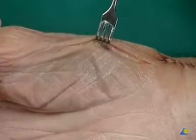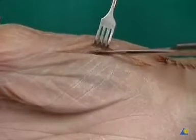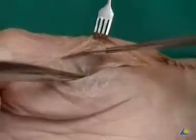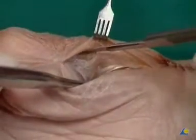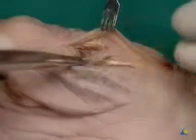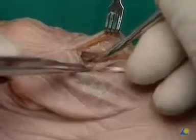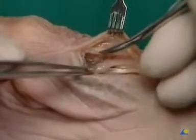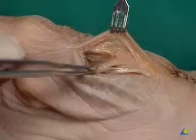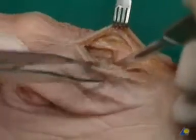A hook is used to retract the skin and soft tissue mantle in the dorsal direction. The thenar musculature is now visible and can be pushed in the palmar direction with the periosteal elevator. The dissection is completed near the base in the direction of the joint capsule with the scalpel.